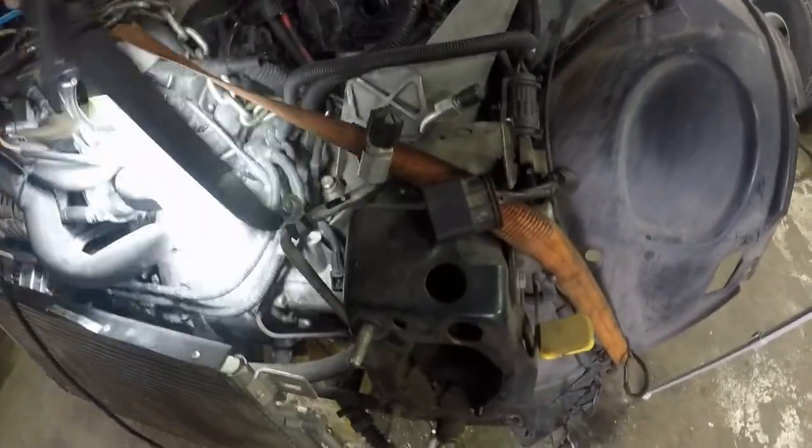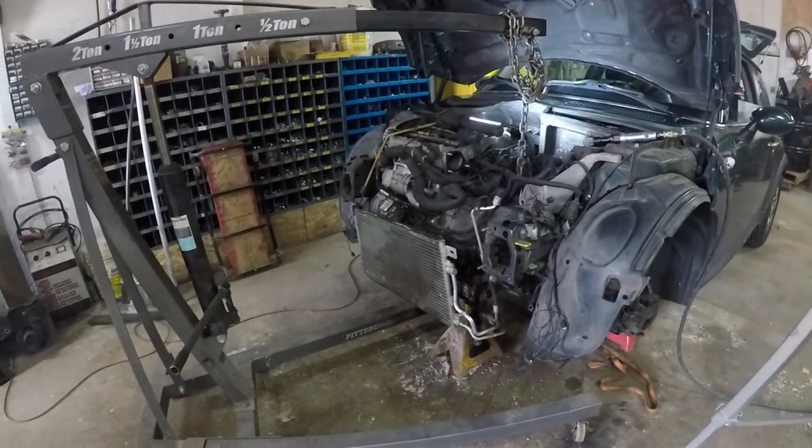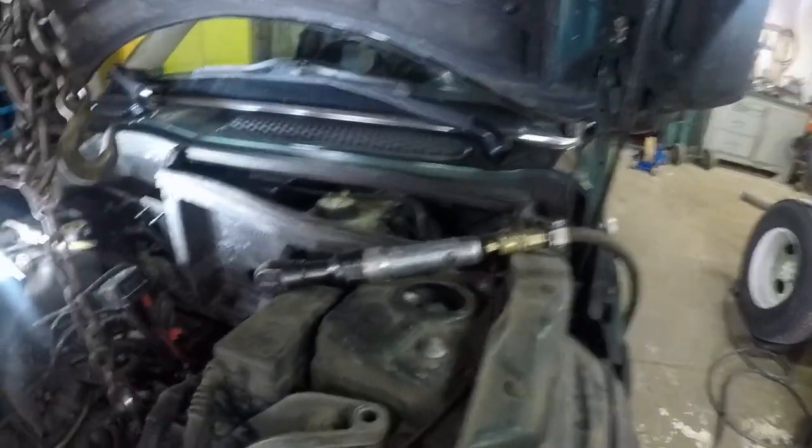So the only bell housing bolt left is that one right there — that's the one we're going to try to do next. But before we do that, we'd better get out the engine hoist. I've got my air ratchet ready to go, I've got the engine hoist, and we're connected to this eyelet here — it's cast into the transmission and held up with a chain. I believe I've got everything disconnected except for that bolt.